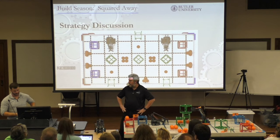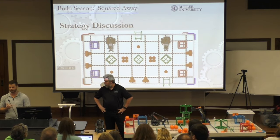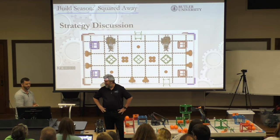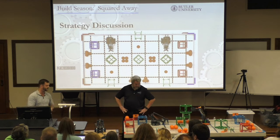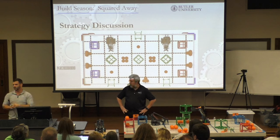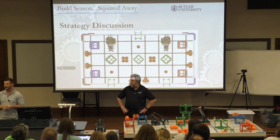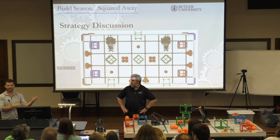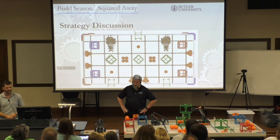Our time is almost up on this topic, so we're going to jump into building. Just really quickly — knowing the rules, the different components, what the balls and cubes score — turn and talk to the people around you. Talk about what strategies you think would be helpful at the beginning of the season for these early competitions. What are some strategies that you guys have? What are some strategies you're going to do?